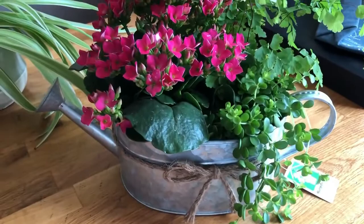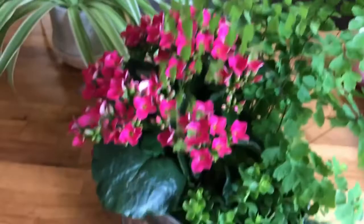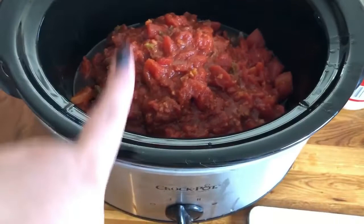I thought I'd show you my new flowers. They came from a fundraiser at my daughter's school - she's graduating this year and they were doing a grad fundraiser. They're so cute, they're in a little watering can with three separate plants inside, so after I can repot them into three different pots.